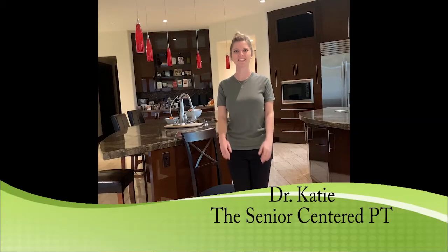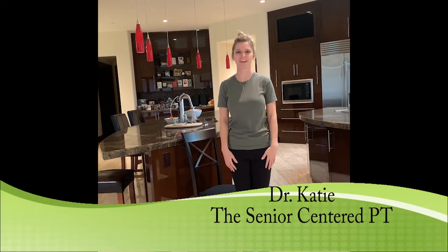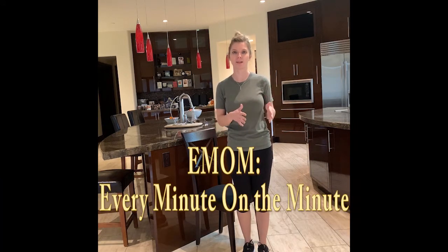Hi, I'm Dr. Katie, the Senior Centered Physical Therapist. This morning we're doing an EMOM workout, which stands for Every Minute on the Minute.